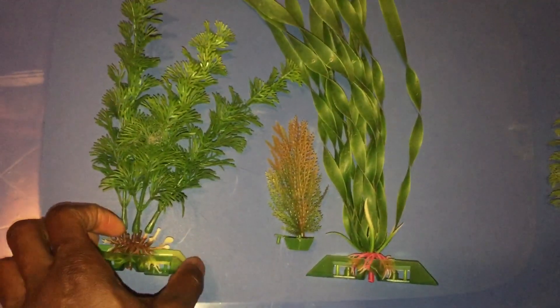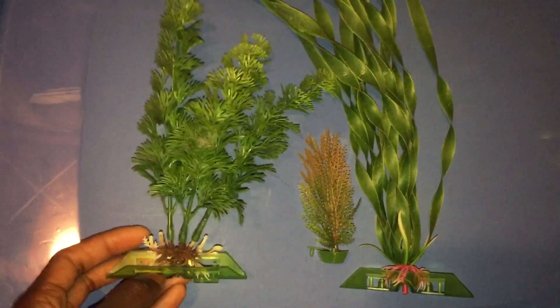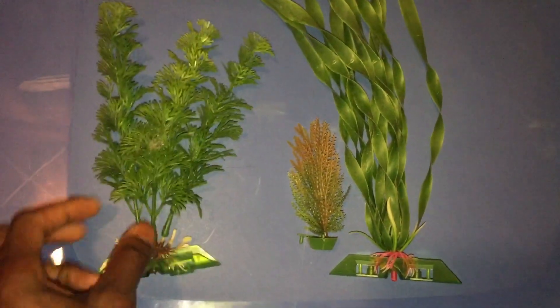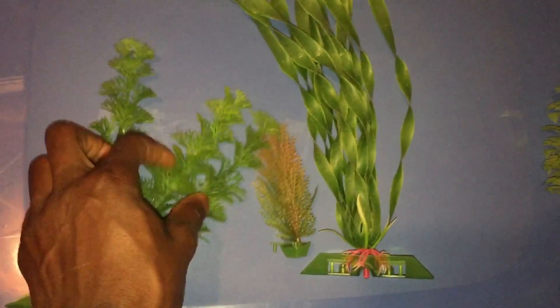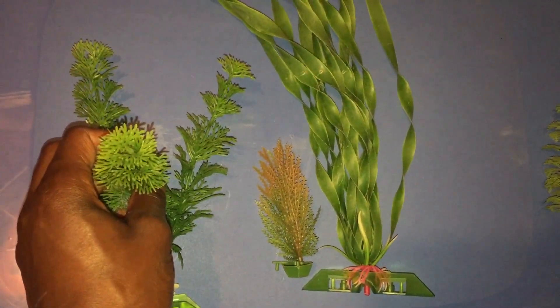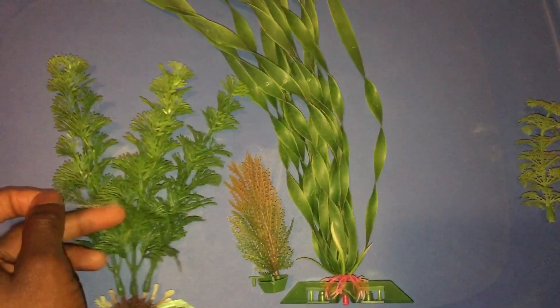Since these plants are fake, they really don't have water requirements — they do fine even without the water that your fish require. I have heard that saltwater can actually deteriorate plastic plants, though I'm not 100% sure if that's entirely true, but I've heard about that happening.